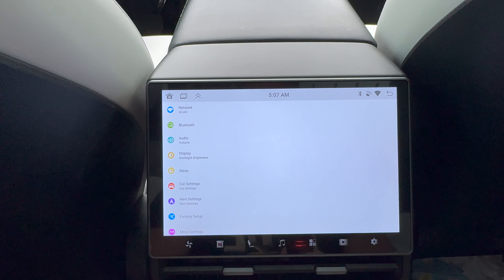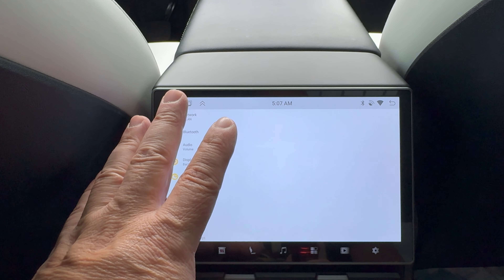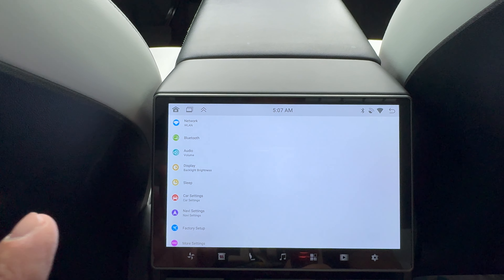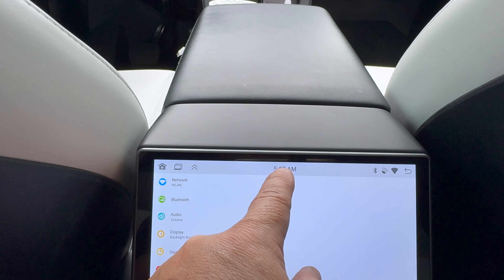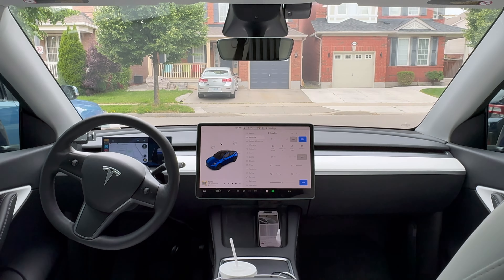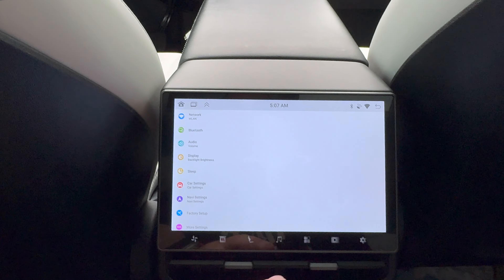The one weird thing I've noticed on this Android screen — and on other screens made by the same manufacturers for these cars — is the time always gets AM and PM mixed up. It says 5:07 AM when it's actually 5:07 PM. Anyways, that's just a small thing.